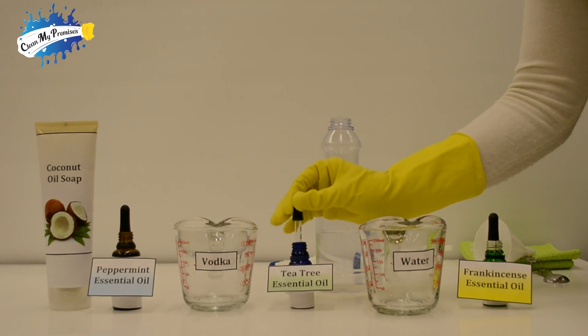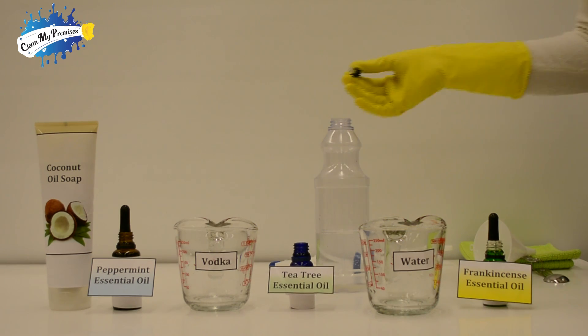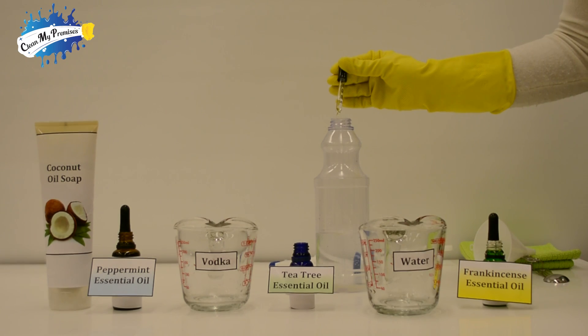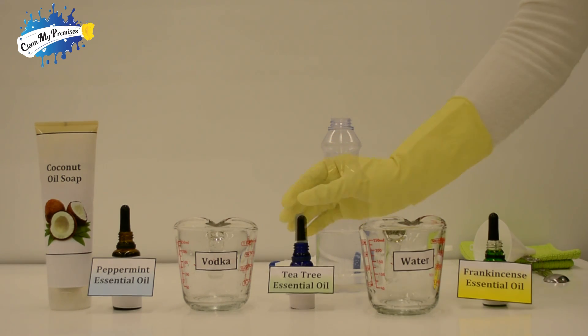Now let's add five drops of tea tree essential oil, which is our middle note. Tea tree has the chemical terpinen-4-ol in it, which kills microbes and helps fight colds.